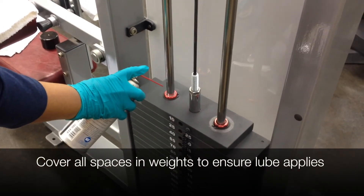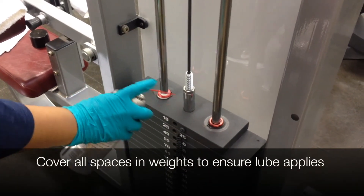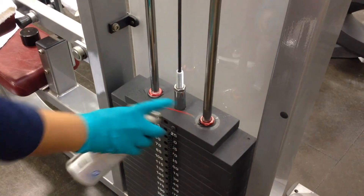Some machines will have spaces and cracks that need to be sprayed with lube. Check with Beaux or Le Mans if you're unsure what to do.